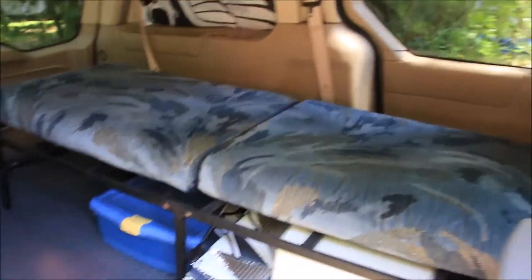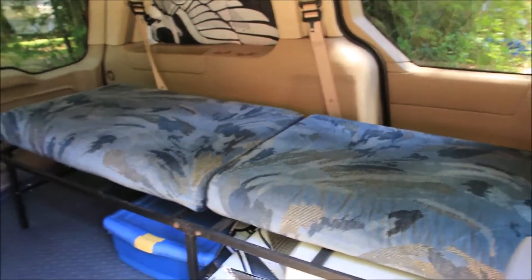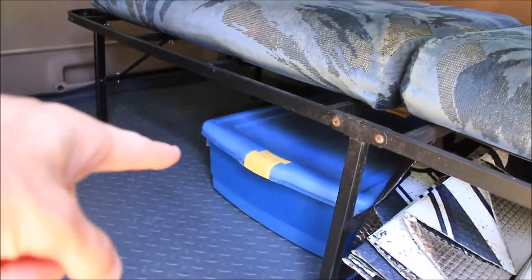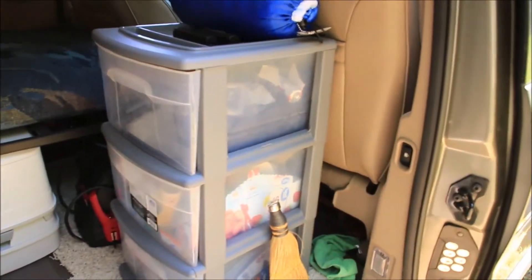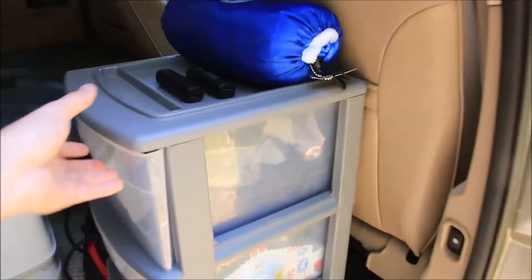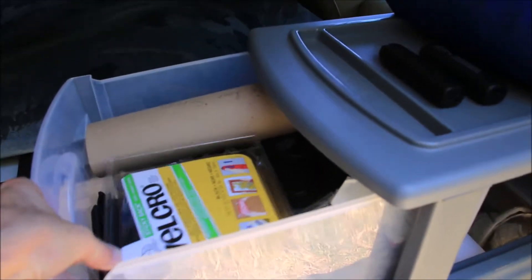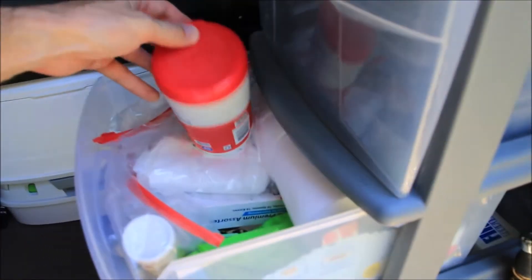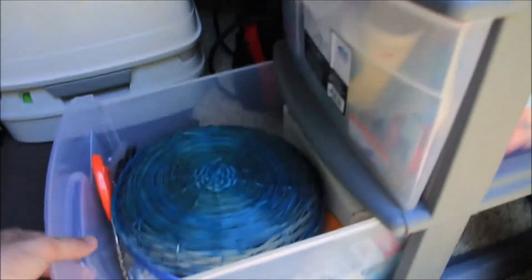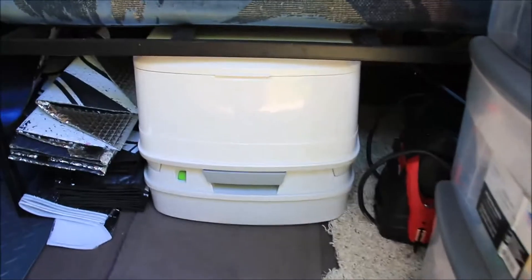I've got this little bed frame with a couple of cushions on it — that's what I sleep on. I've got a tub that slides underneath where I keep my food. There's a little compartment with all the stuff I need: velcro, toilet paper, baby wipes, spoons, forks, just stuff you need. I've also got a little broom to wipe out the van.